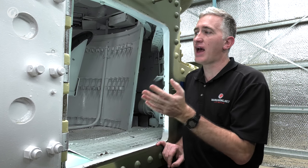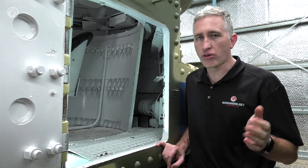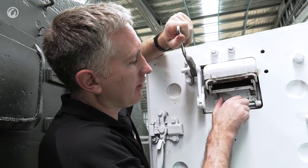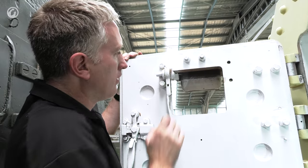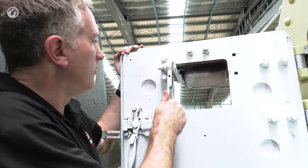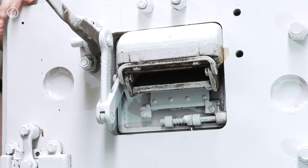Forward of the turret basket, there are more ammunition racks for 37mm. If you want to open a pistol port, there's a small spring-loaded catch — push down, lift it up, it locks into place, you spray away with your .45 or Thompson, and when done, lock it back into place.